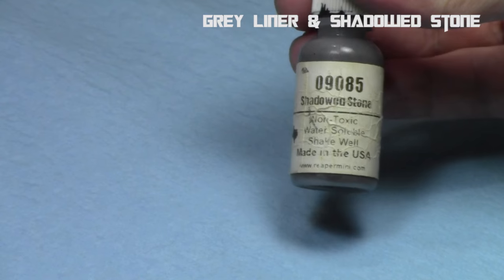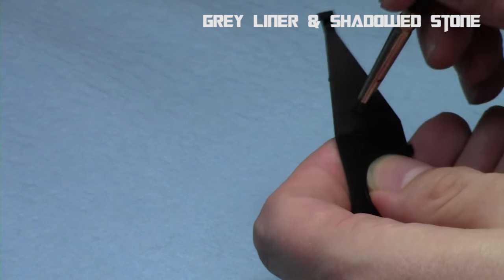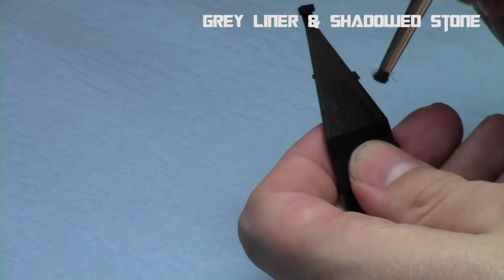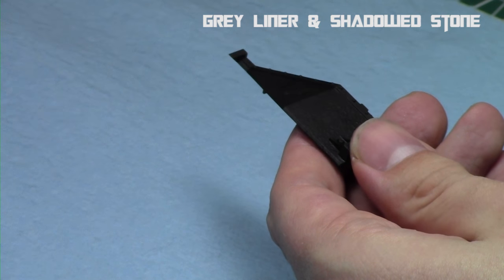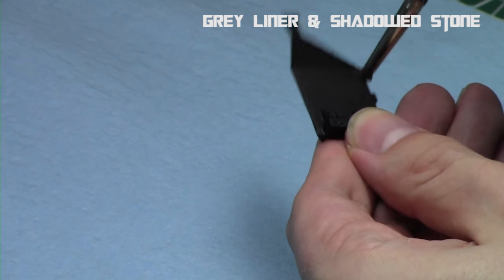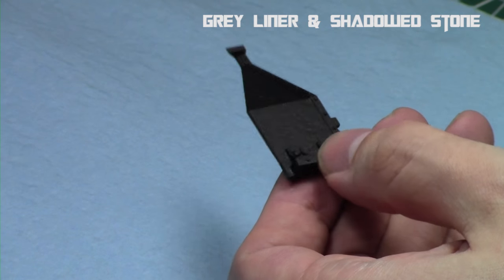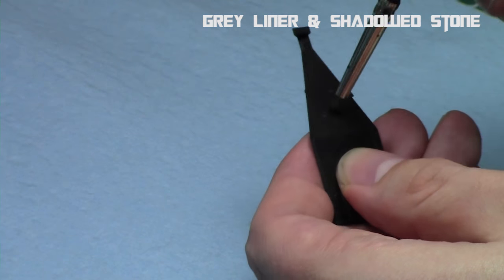You want to intermix it between the previous areas and the black. So now we're going to take some shadowed stone and add it to our mix — a one-to-one mix of shadowed stone and gray liner — and we're going to repeat this stippling process. I'm going to go in a similar pattern to the previous step and intentionally go into the previous step, but also a little bit within the black. With each step, you're filling a little bit within the black area and a little bit within the previous steps.